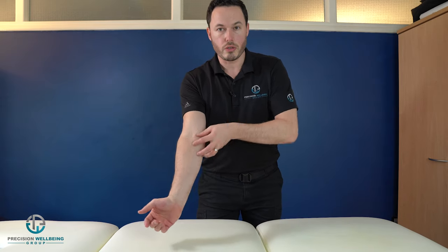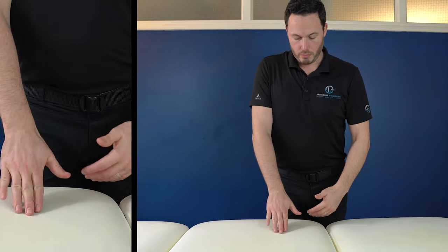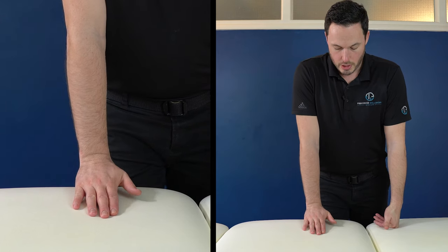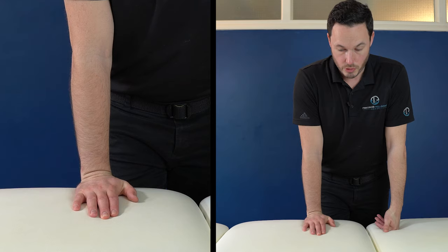Now we'll go through a simple stretch and show how to use a massage ball to help break down muscle fibers. The first stretch is for the forearm. Put your hand flat on a surface — a desk or table — with palm facing down. Put your fingers on the surface and try to push the heel of your hand down as much as you can.